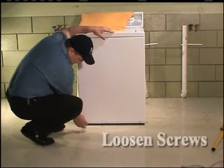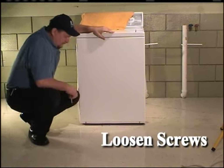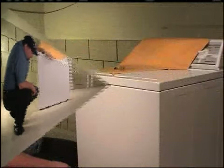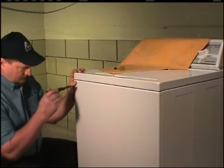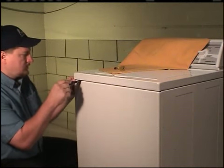Using a 5/16-inch socket, loosen the two bottom front panel screws. Do not remove the screws. Insert a putty knife between the cabinet top and the top edge of the front panel, approximately 3 inches from the side.